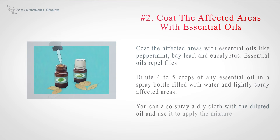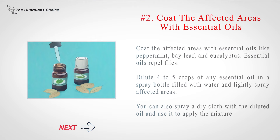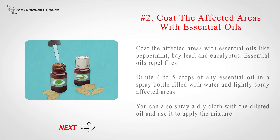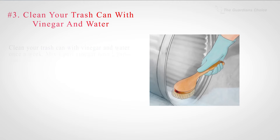Number 2: Coat the affected areas with essential oils like peppermint, bay leaf, and eucalyptus. Essential oils repel flies. Dilute 4 to 5 drops of any essential oil in a spray bottle filled with water and lightly spray affected areas. You can also spray a dry cloth with the diluted oil and use it to apply the mixture.